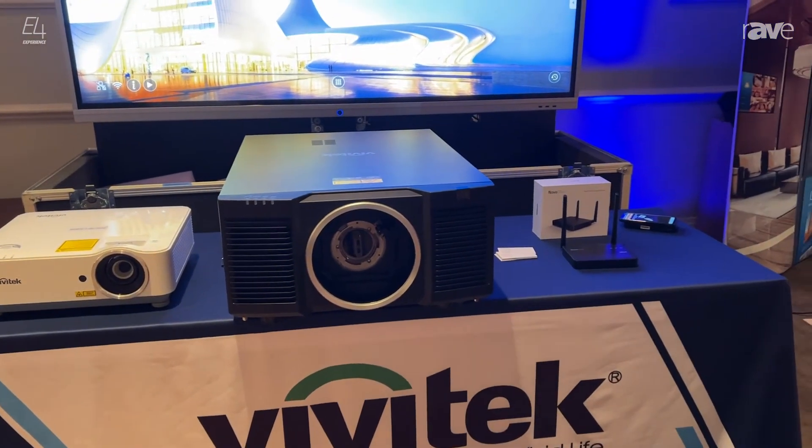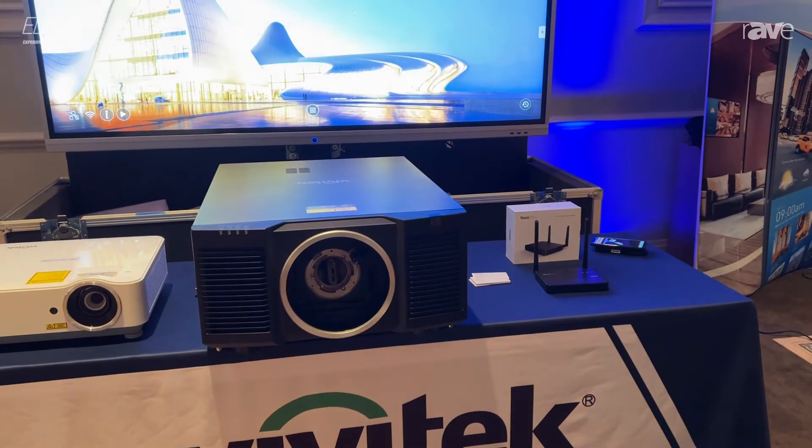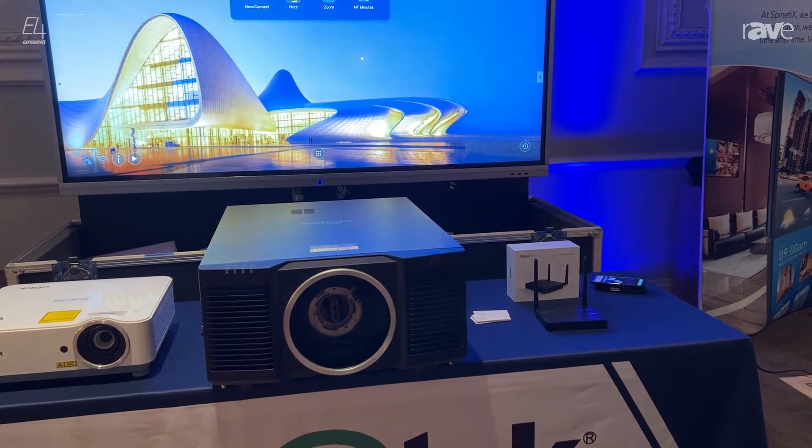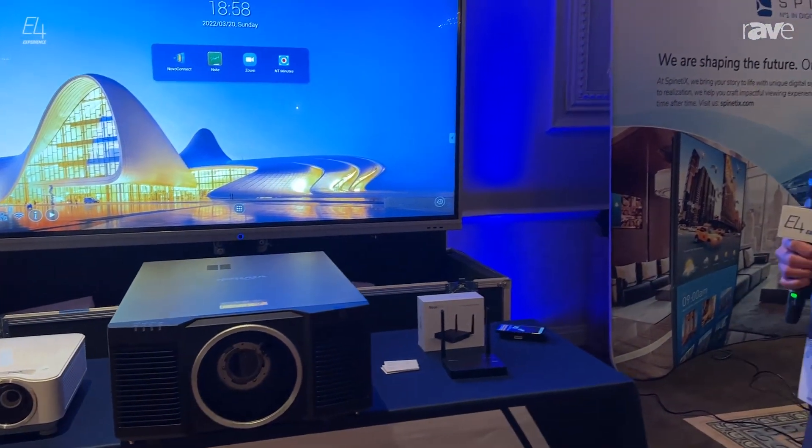We're also showing our Novo DS4K. It's our standalone digital signage player. There aren't any license fees or subscription fees, and it's a very user-friendly interface.